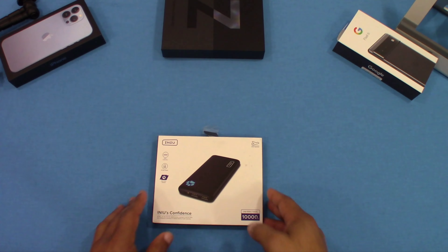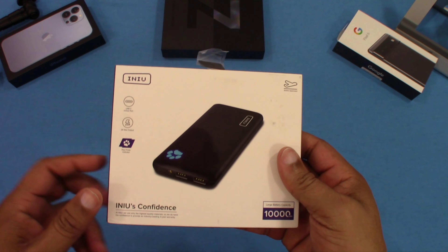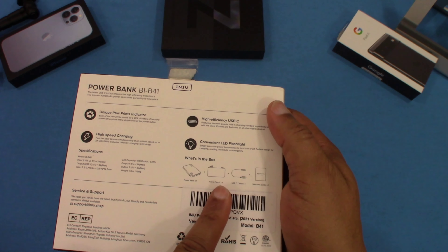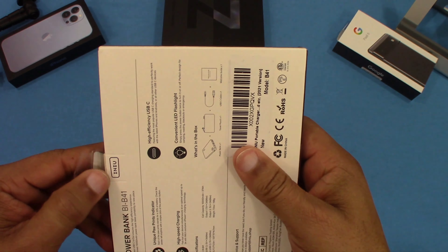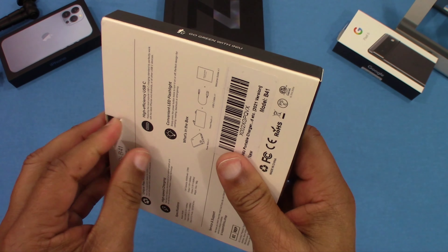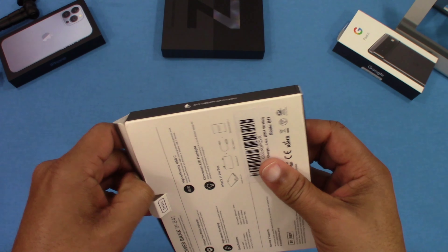We're going to check this out and see how it works. Here's the box — you got a picture of the device, a little bit of information, 10,000 mAh, and a little bit more information on the back. It tells you about the device. Let's go ahead and open this up and see what we get inside.